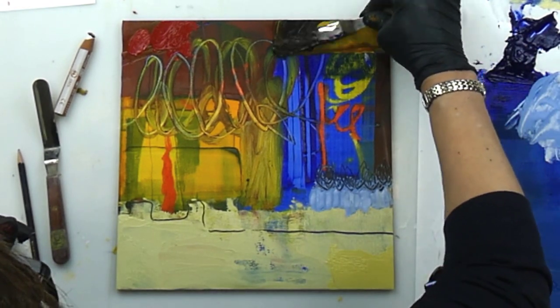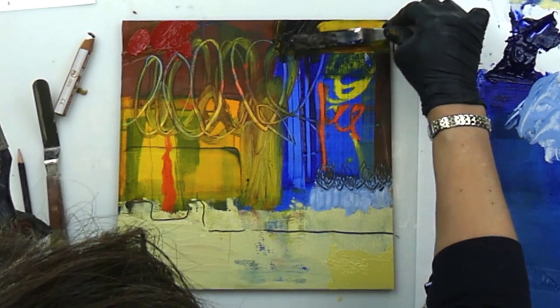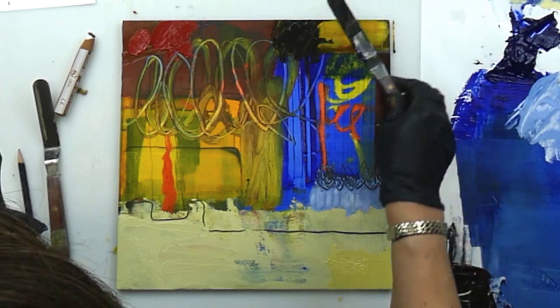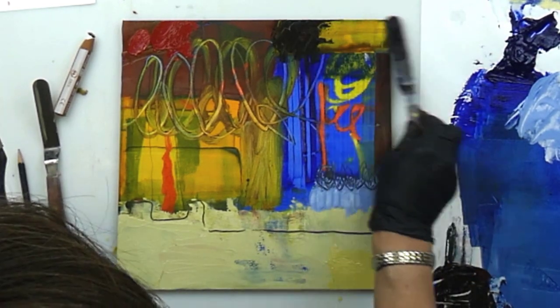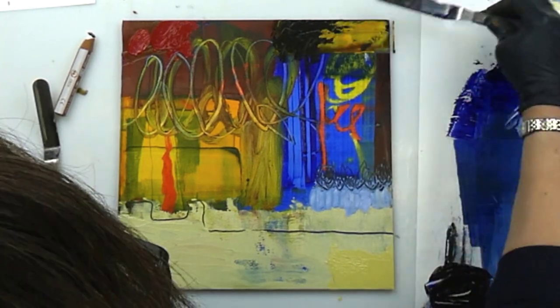I like the texture of this palette knife and a regular edge. I also like how it skims over the surface like that — it's kind of cool.